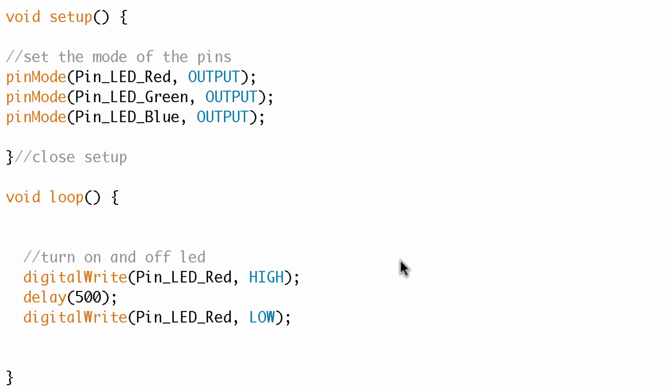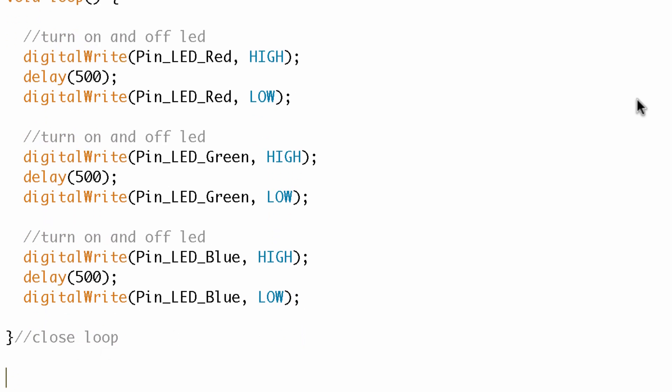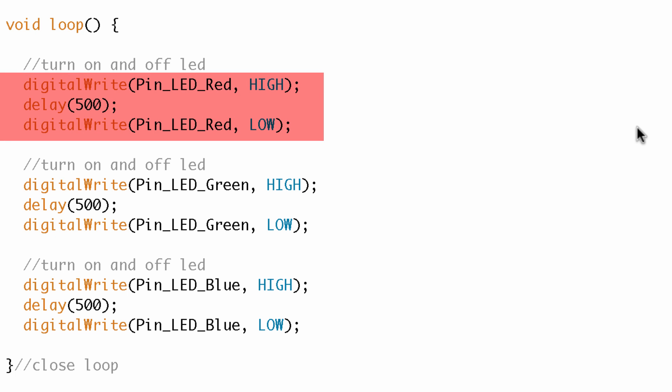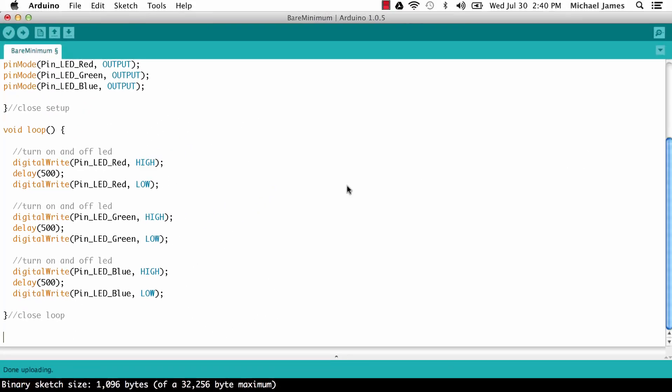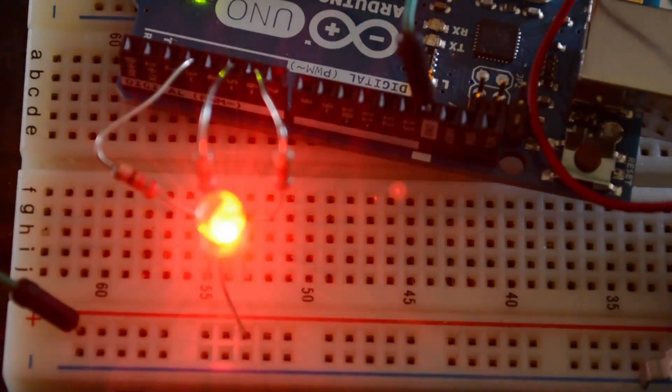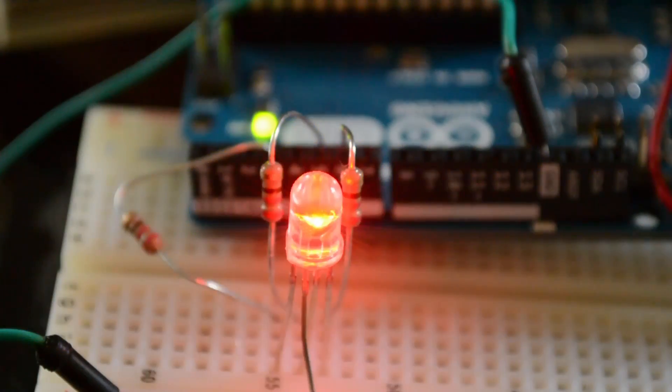Now I've got all three leads set up: turn on red, turn it off; turn on green, wait 500 milliseconds, turn it off; turn on blue, wait half a second, turn it off — and repeat. After uploading, we can see the LED turns red, then green, then blue over and over again. You can see how the light originates from those different leads — pretty awesome.